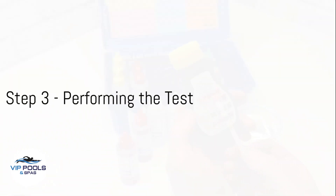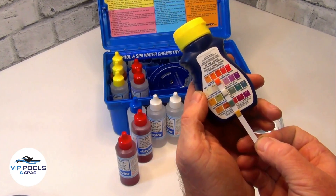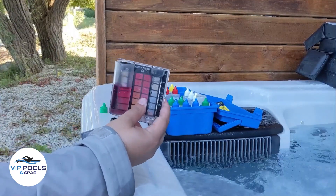Step 3: Follow the instructions on the testing kit. Whether it's dipping a test strip or adding liquid reagents, make sure to perform the test correctly. Step 4: Compare the results to the color chart provided in the kit. Different colors indicate different levels of pH, alkalinity, and sanitizer.